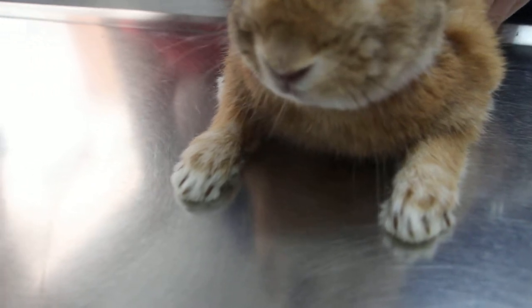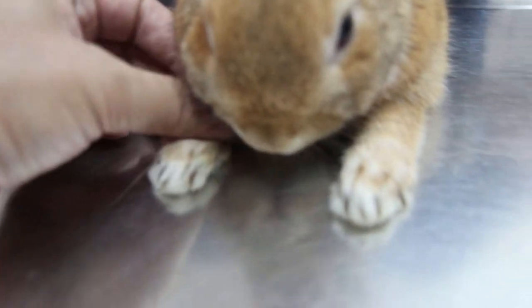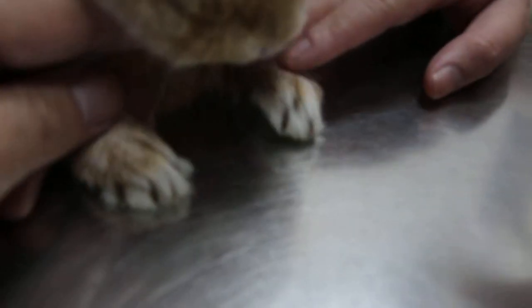The right dewclaw has been fractured. Because the nails are long — the right dewclaw is here. Now you can't see clearly but you can see a bit. Then the left one — you can see, just hold the leg — the left one you can see the dewclaw.